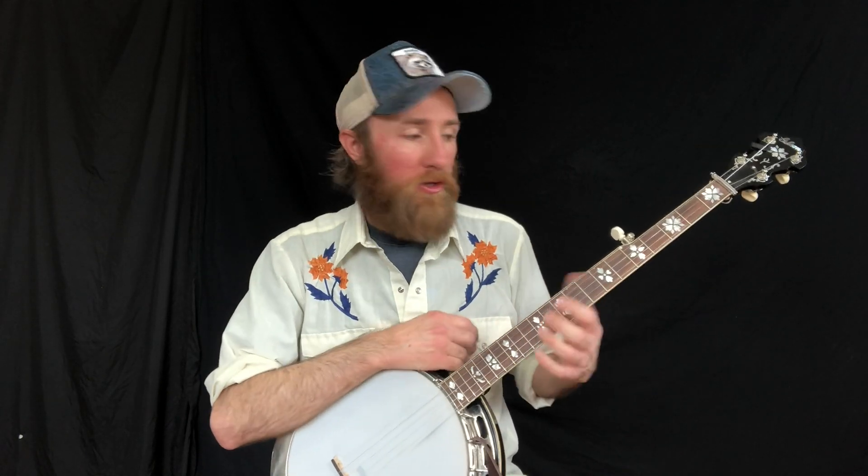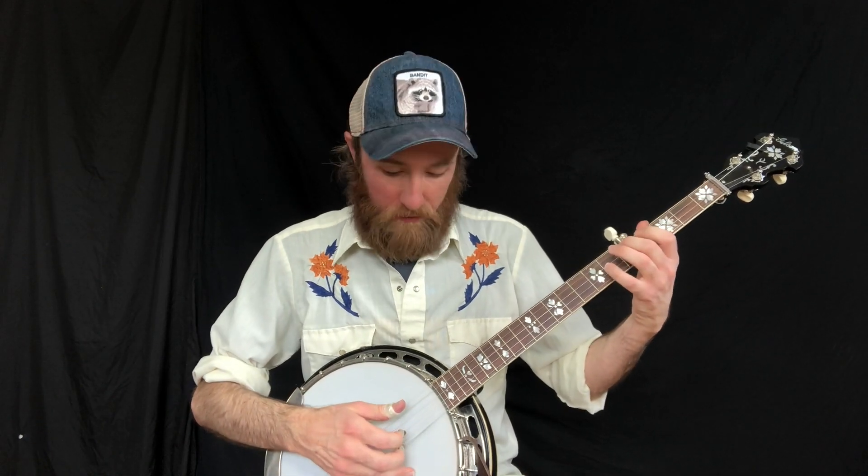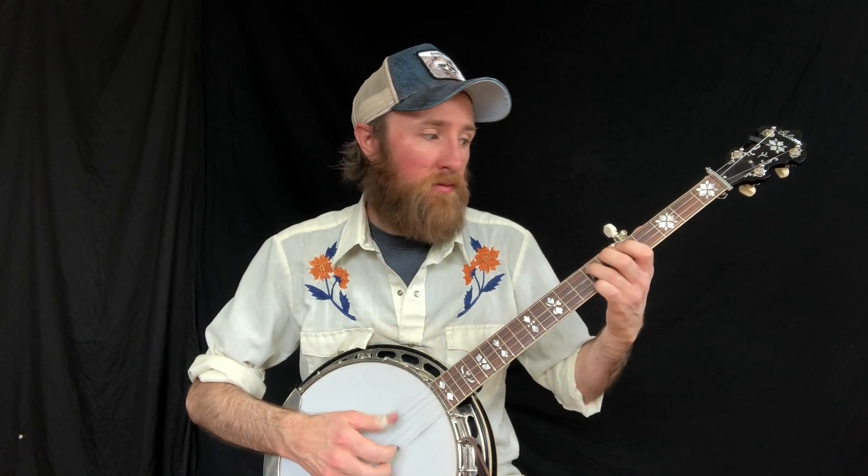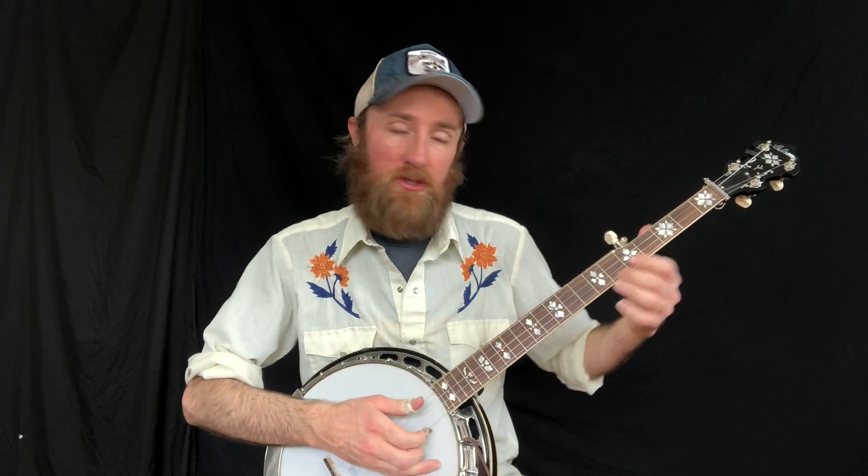There are all sorts of different ways to play scales. You can play them single string in closed positions, or you can play melodic style. But I really like this approach because you can apply rolls to it very easily.